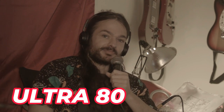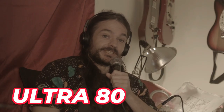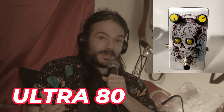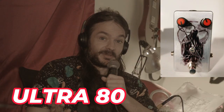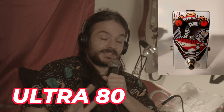The pedal that we're debuting today is called the Ultra 80. This is a really aggressive sounding pedal, and I based it off of the MK Tone Master. But I made it a lot louder, a lot more aggressive, and it's really its own thing.